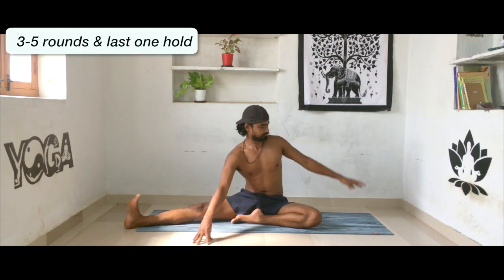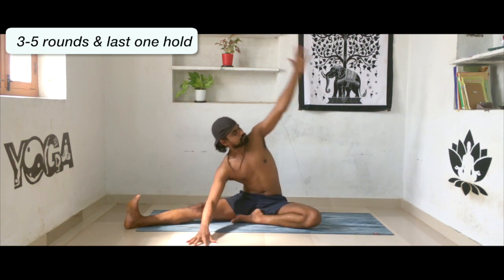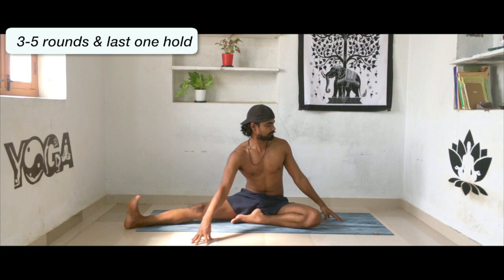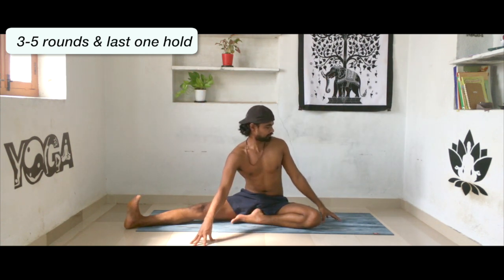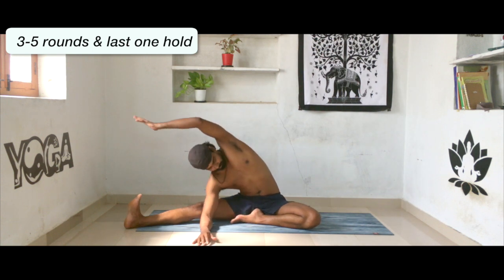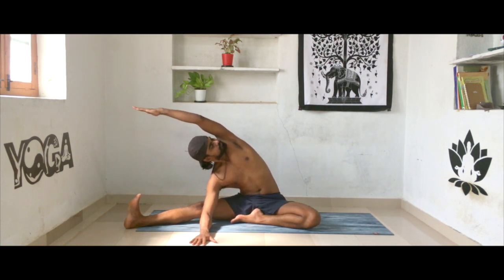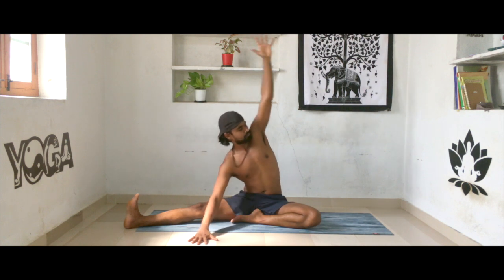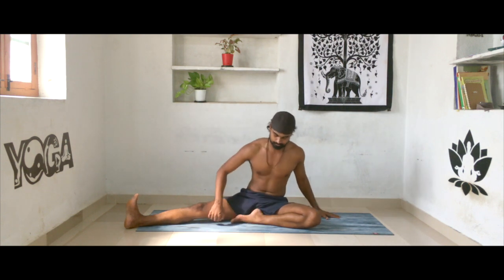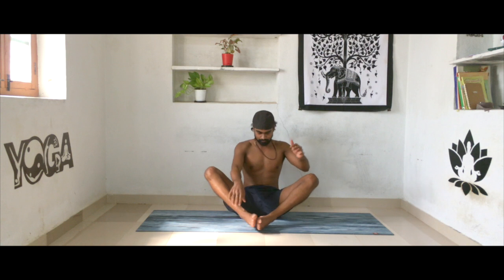Make sure your right toe is pointing towards your body and your right heel is pushing all the way away from the body. On the last one, lean all the way and stay there as long as possible. With the support of your right elbow, open up your torso and keep your left hand as straight as possible, looking to the left corner. Exhale all the way back and release your legs to the butterfly position.